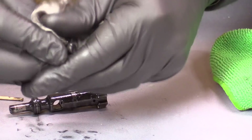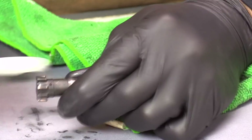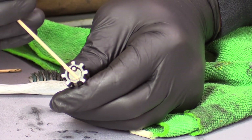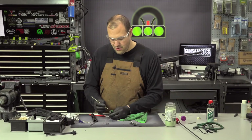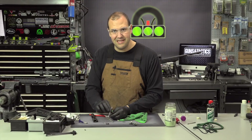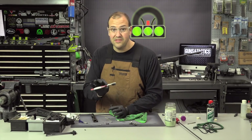Now I can disassemble the bolt carrier. Firing pin, cam pin, firing pin retaining pin. As far as the bolt, just going to wipe that down. Take a toothbrush, wipe the lugs. I also want to make sure the bolt face and under the extractor is clean as well. This little hook here is the extractor — if crud develops underneath there, you might want to grab a dental pick or something to kind of scrape some of that out. Never use the firing pin to do any of that. The firing pin is not a cleaning tool.